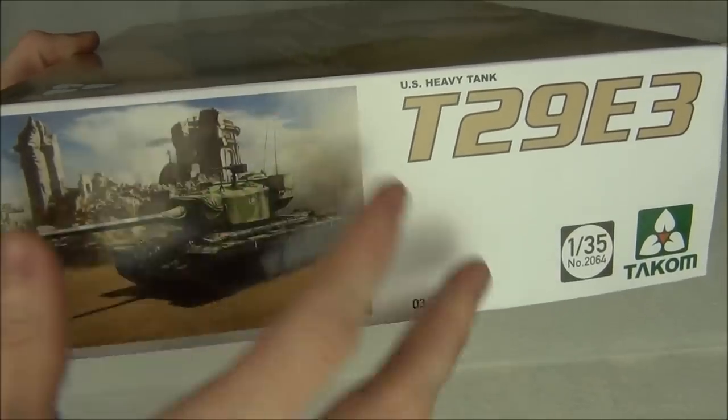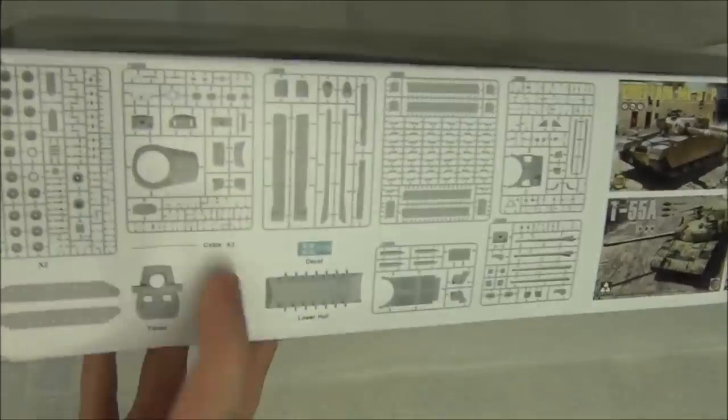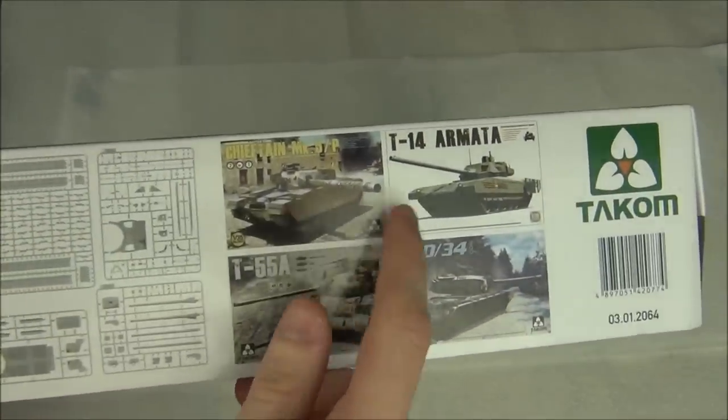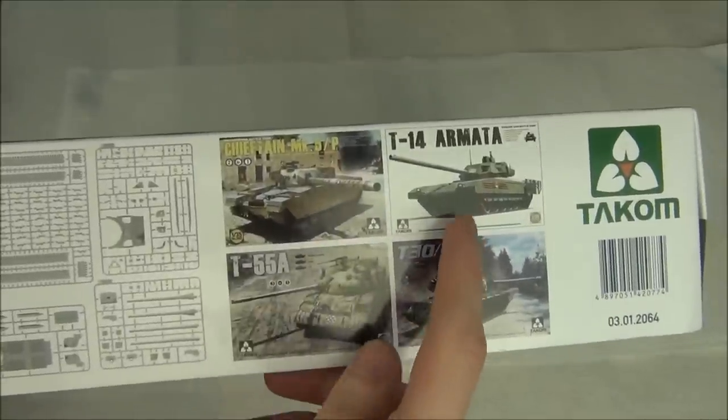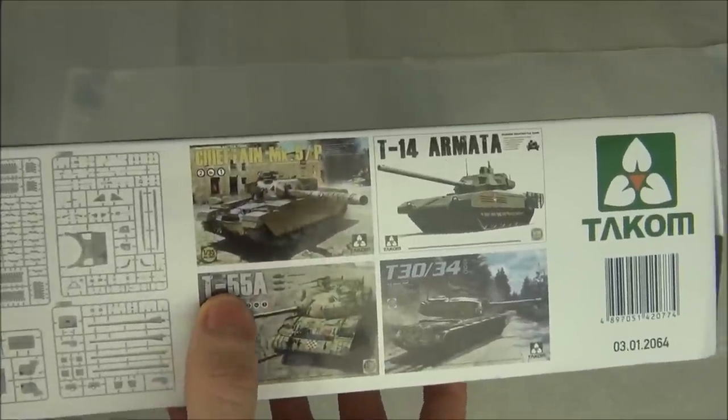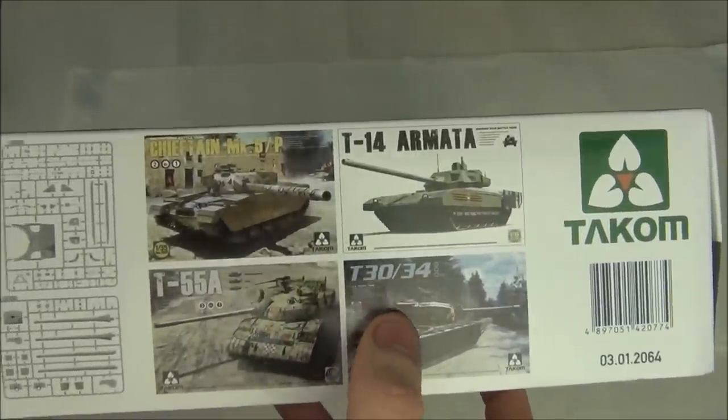On the side of the box we have the box art and the kit name. On another side there's a sprue layout showing all sprues in the kit, and some advertisements for other kits they've released — T-14 Armata, Chieftain (they have a couple out, pretty good kits), T-55, and the T-30/34 I was talking about.